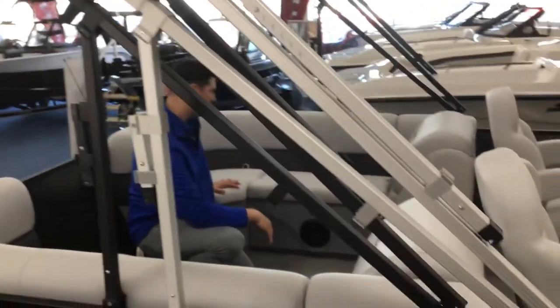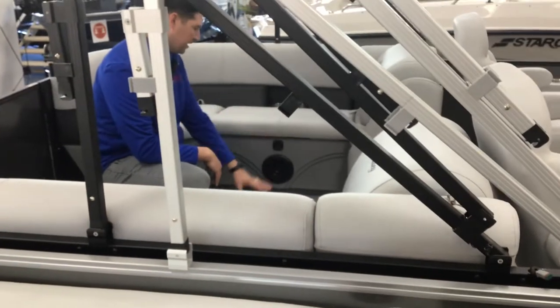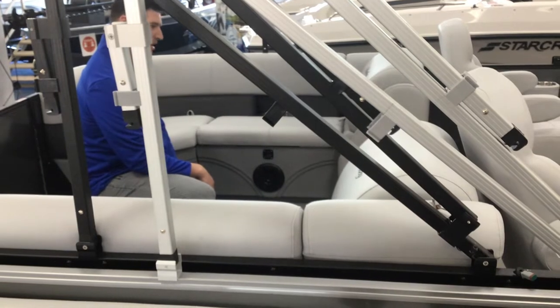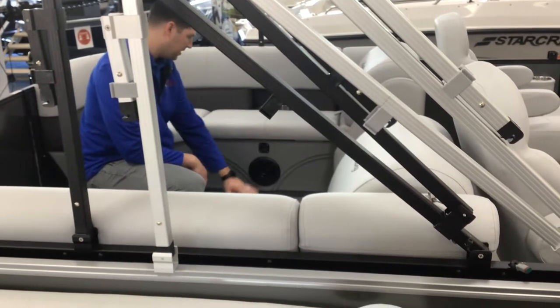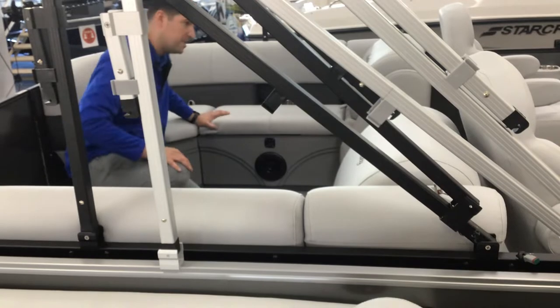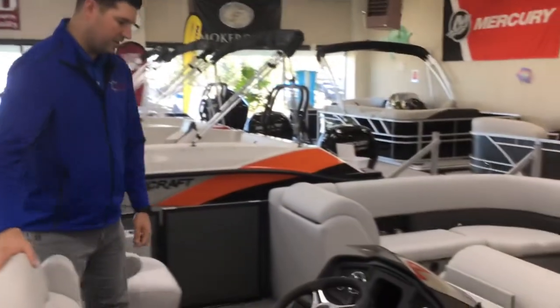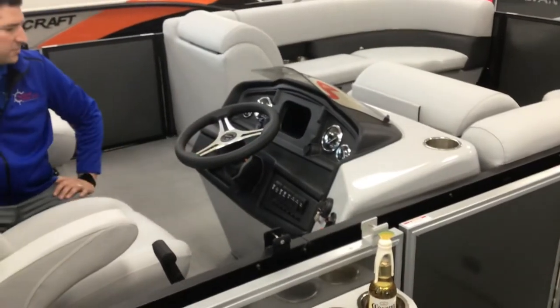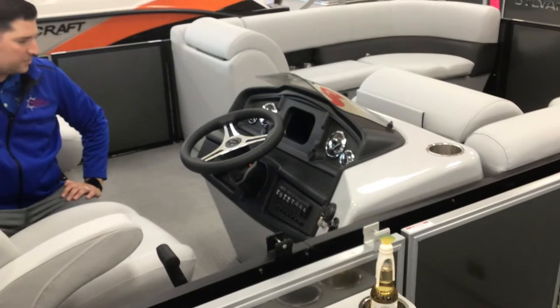You have nice courtesy lighting on top of each speaker. The lighting shines down on the floor, so if you're out a little bit later at night and the sun starts to go down, you get a better look at the floor. You've got your four speakers, which are hooked to your Bluetooth stereo system. This model has a JBL Bluetooth — hook your cell phone or any music device to it via Bluetooth.